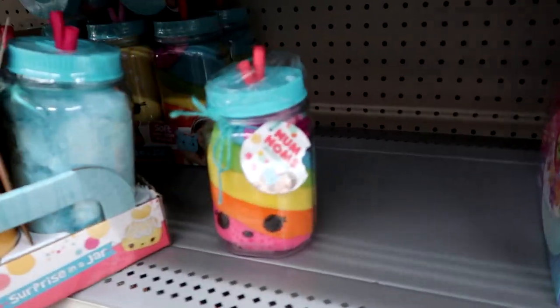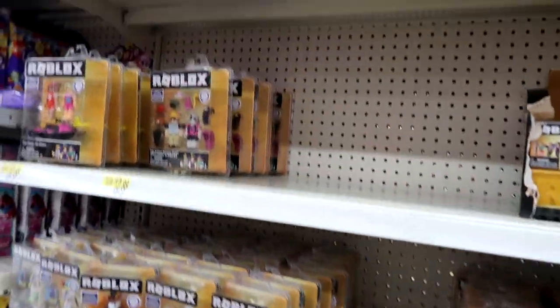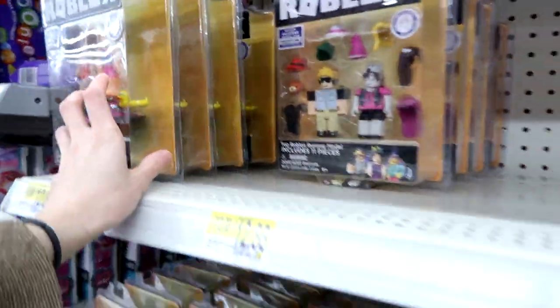They have some of the LOL plushies — the older ones — and the pets. And then they have the new Roblox. This one's new — Jet Skiers. I think that's the only new one.